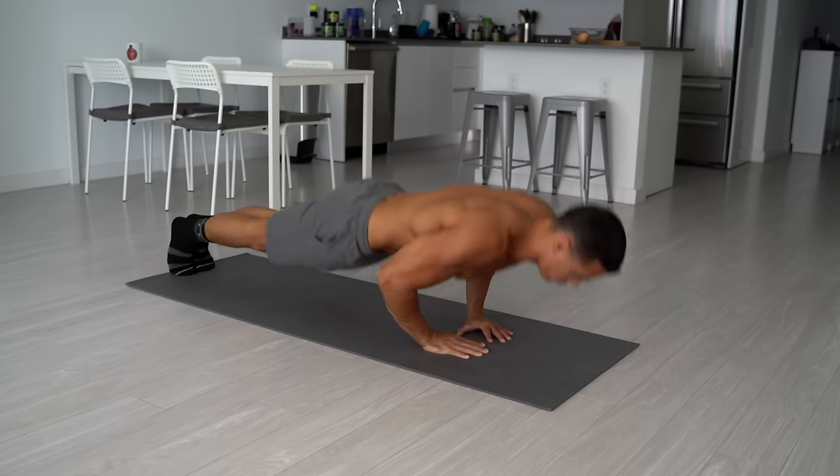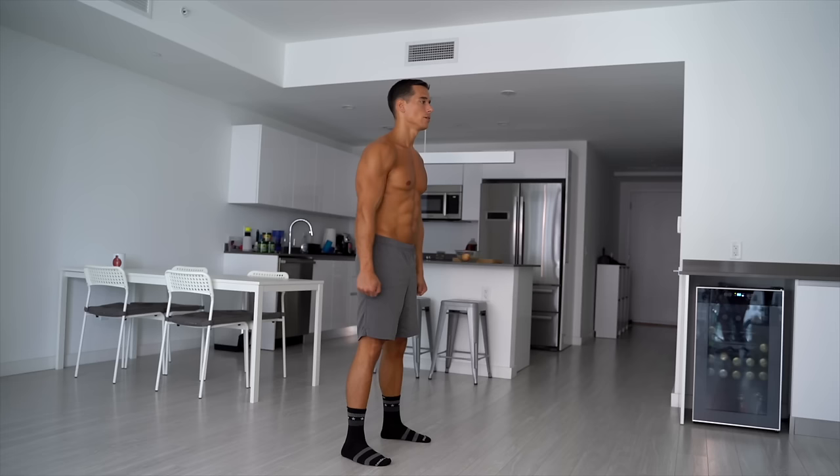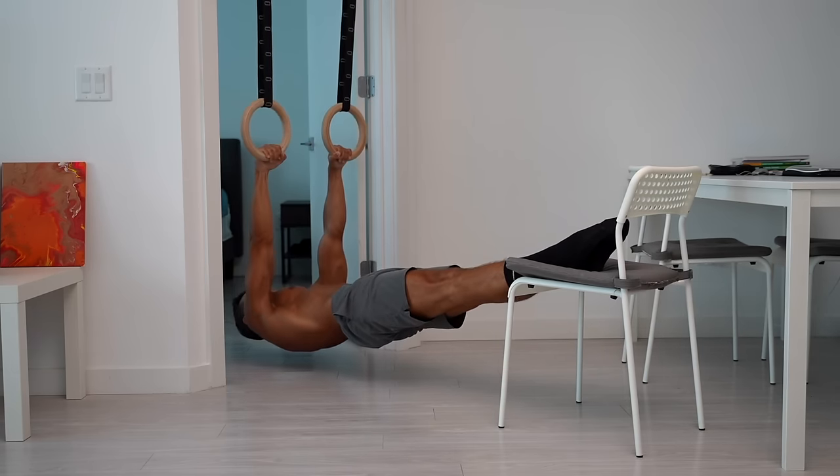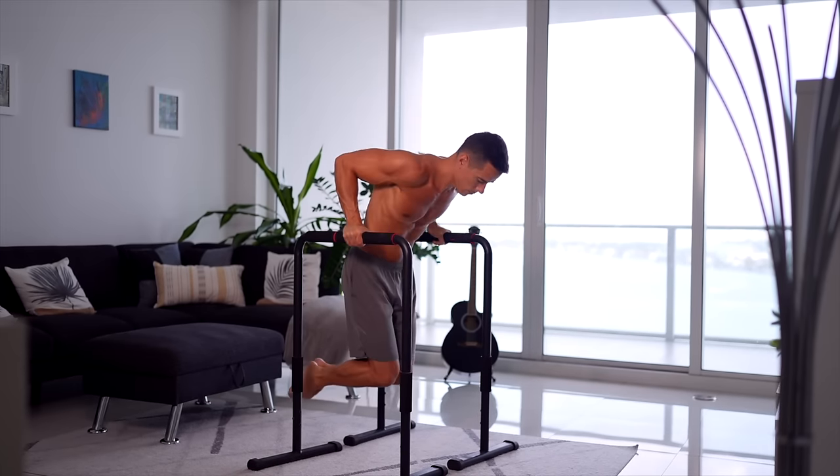Even if you have no equipment at all, you can still perform many exercises just on the ground in about 10-20 square feet. Therefore, there is absolutely no excuse not to achieve a better physique, but it's certain that you'll hit a plateau at some point, since certain exercises and goals inevitably require some equipment. Let's go over everything you might need if you want to fully maximize this form of training and work out in the most functional and efficient way possible.